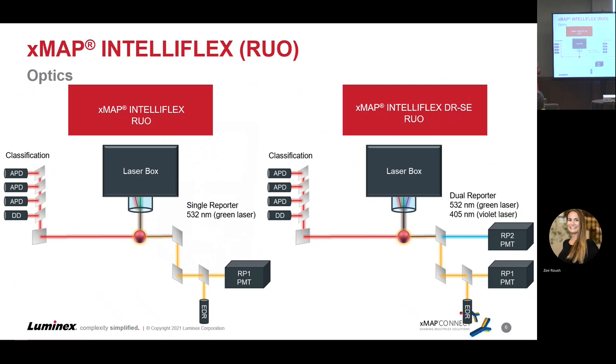Inside the machine, we can see the two iterations of the laser configurations. On the left, that's the IntelliFlex RUO with single reporter capabilities: a red laser via APDs tells us what bead we're looking at, and the green laser with the RP1 PMT tells us the reporter signal coming off that bead. On the right side, we detect the bead and PE signal the same way, but now there's a violet laser showing any signal from the additional blue dye as well.